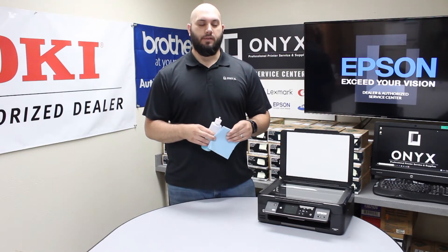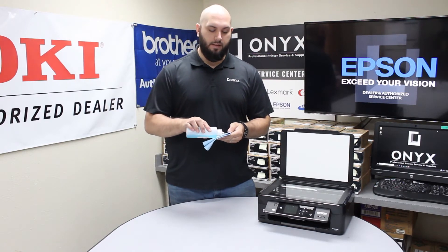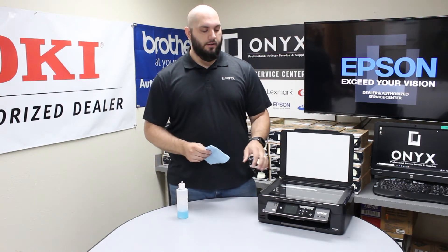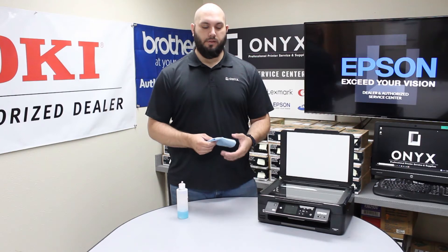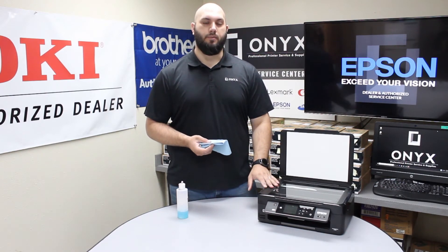The biggest tip we can give you is you want to make sure that you never apply the cleaner directly to the glass on your printer. If you apply the cleaner directly to the glass, you are at high risk of it seeping underneath the glass and you can cause a lot more problems than you started with — it is just not worth the headache. So please always apply the cleaner directly to your cloth, not to the glass on the printer.